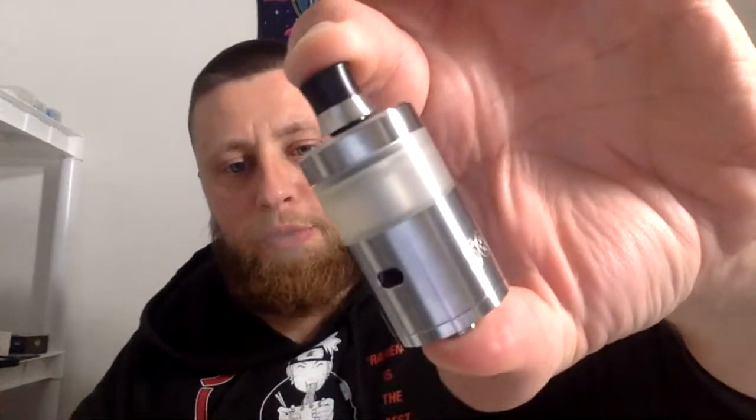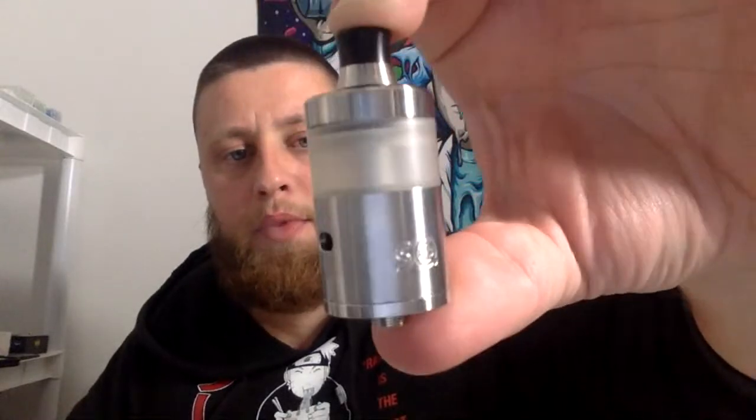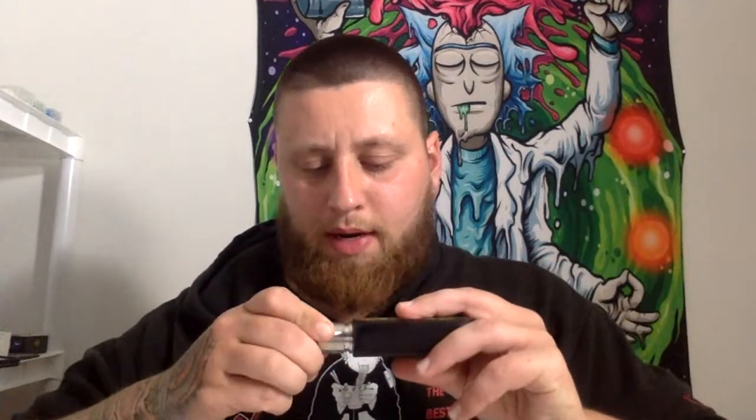Let's do the first build on the Squape Arise — first build and first impressions. I watched bits and pieces of Claude's review on this tank. The only thing I wasn't a huge fan of is how the airflow control and the juice flow control are together. So the more you open the juice flow, the more you open the airflow. We're going to attempt to separate them.